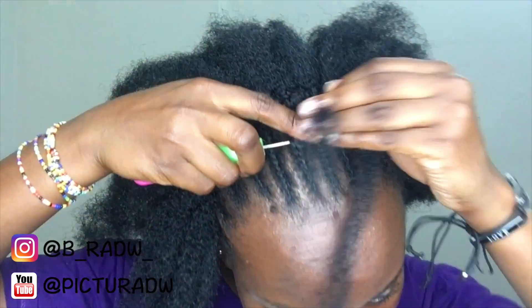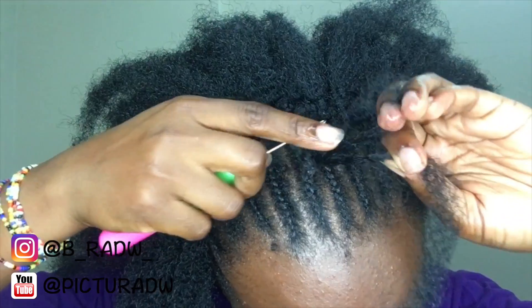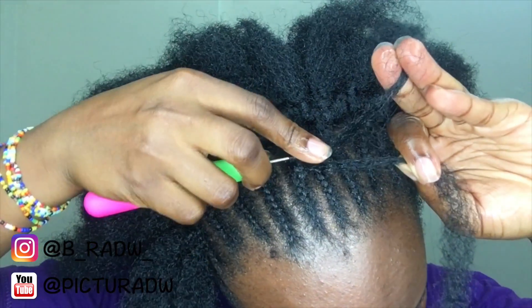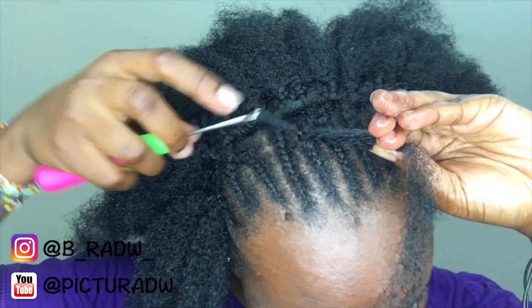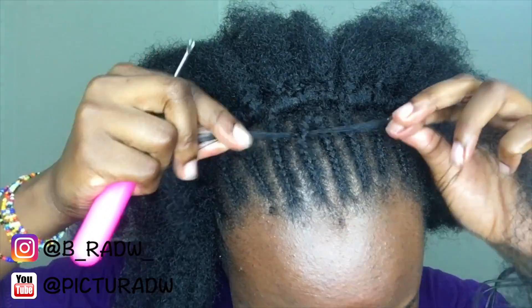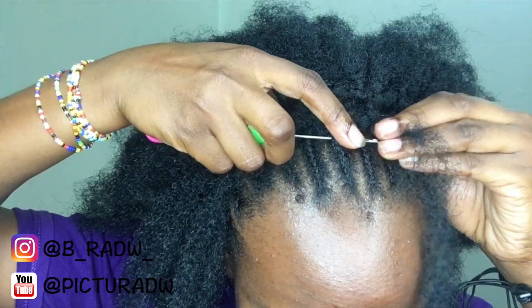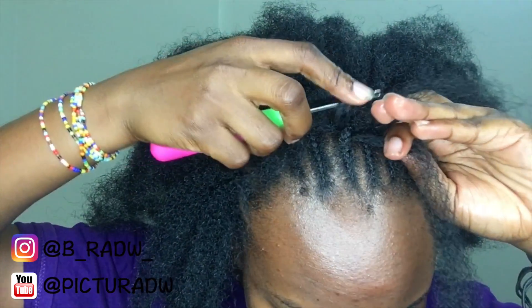Now for my three parts — remember I said I was going to show you the knotless method. The difference is that instead of taking both ends of the extensions, you take only one and loop it through. The other end which is left unlooped is used to cover the loop side. You put the hook underneath, loop twice on only one side, and then secure it.